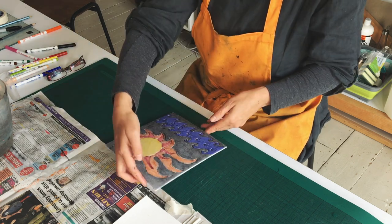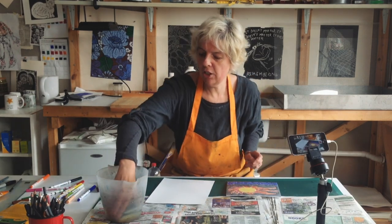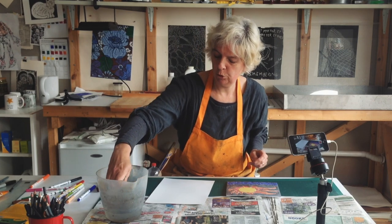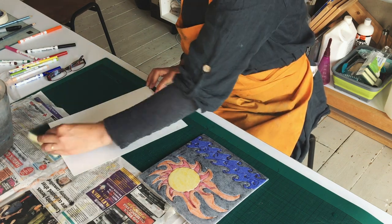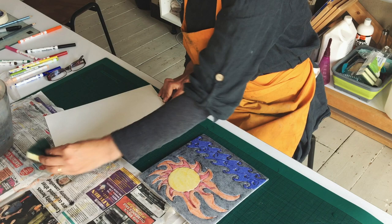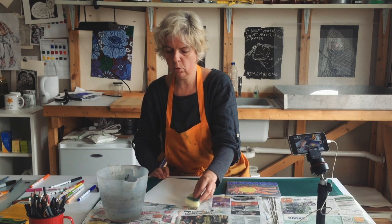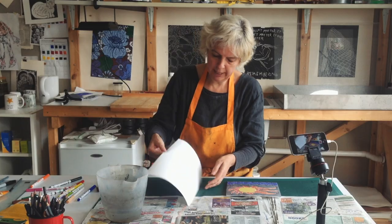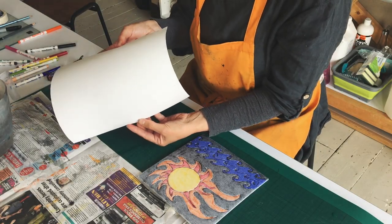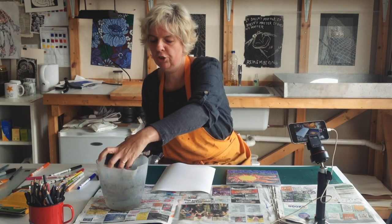We are ready for printing. In order to take the ink off the tile and onto your paper we need to dampen the paper a bit. So we need a household sponge and some water, and we are going to make sure that we put a nice even coat of water over the whole piece of paper. We don't want it too wet — we don't want any puddles — but we do want it nice and damp all over. It should be quite nice and glossy if you hold it up to the light.